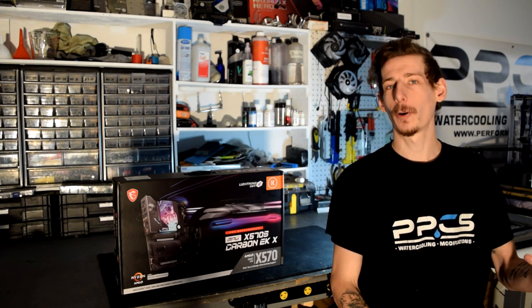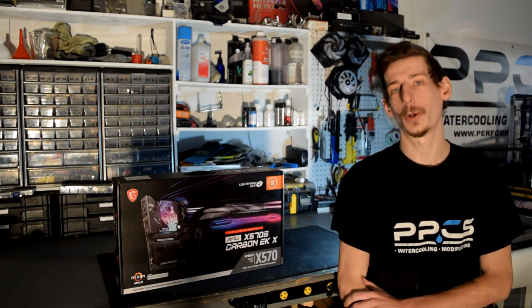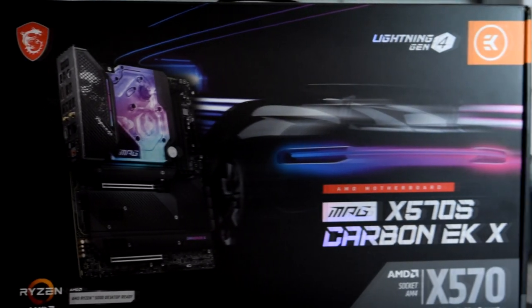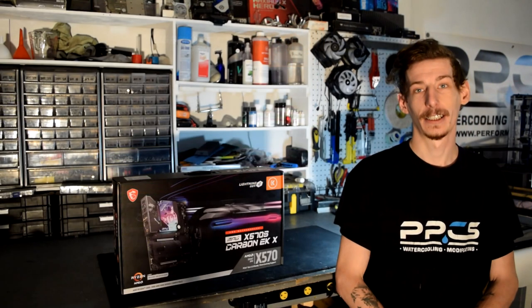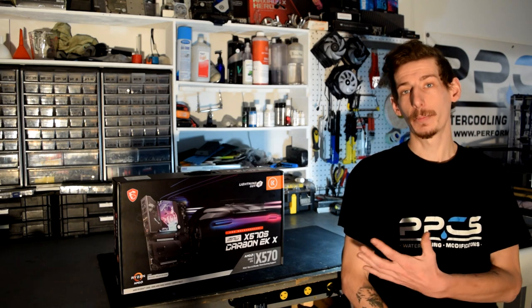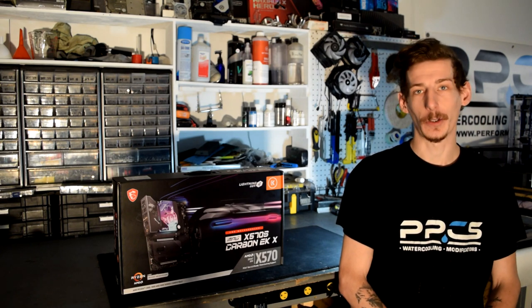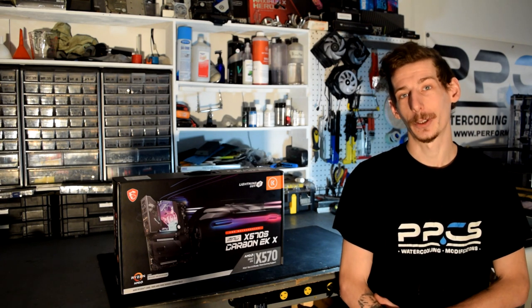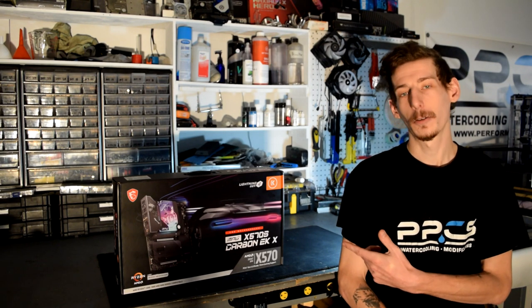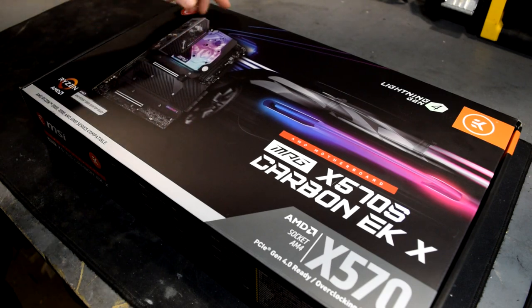Hello YouTube, and welcome to Performance PCs TV. I'm Matt, and today we are checking out this brand new motherboard brought to us by MSI and EK Waterblocks. This is the MPG X570S Carbon EKX — and yes, that is the entire name, and I had to practice. This motherboard has the latest and greatest AMD chipset, ready for all your Ryzen CPUs. It's packed with great features, so today I'm going to take you on a closer look and see what makes this one of the coolest motherboards you can get. Let's get to unboxing this bad boy.